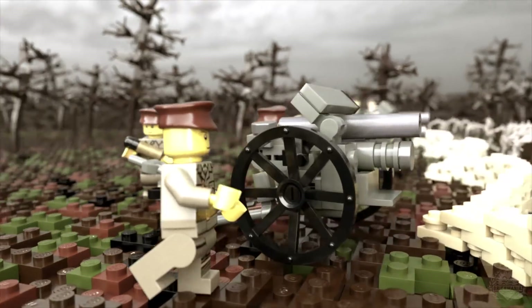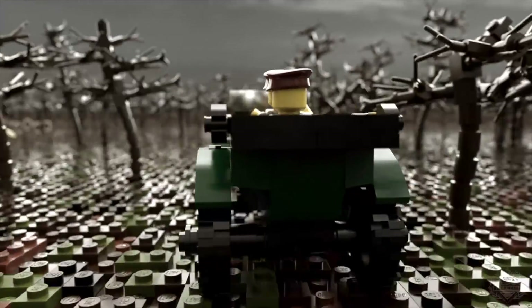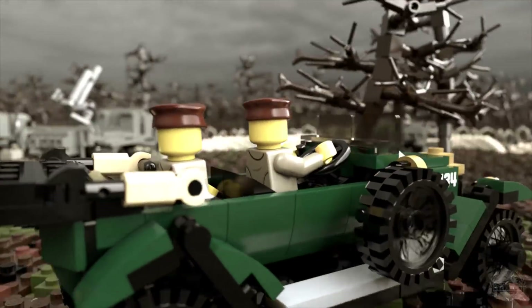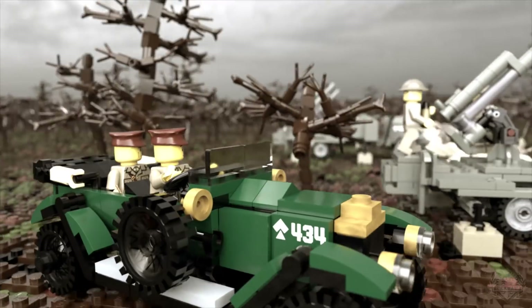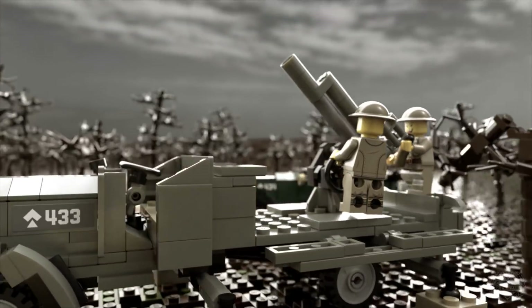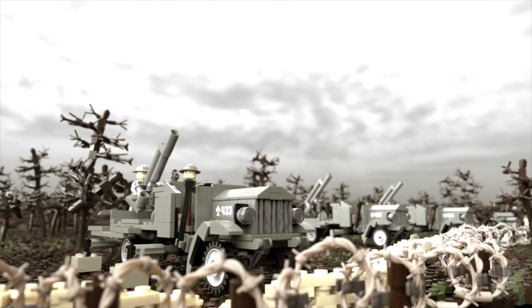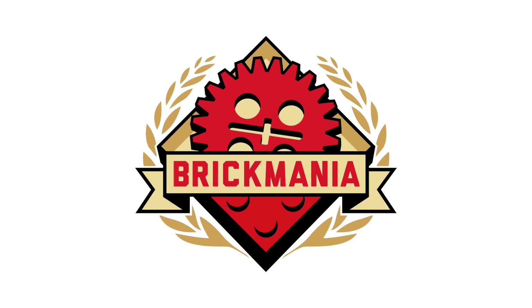Welcome back, Brick Maniacs, to another episode of Brick Mania TV.